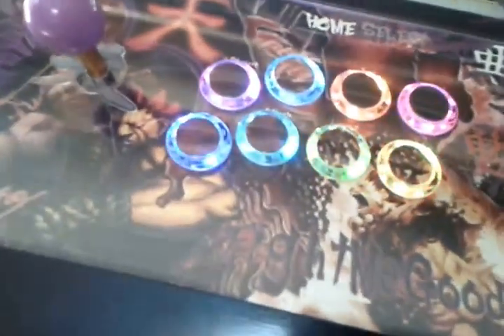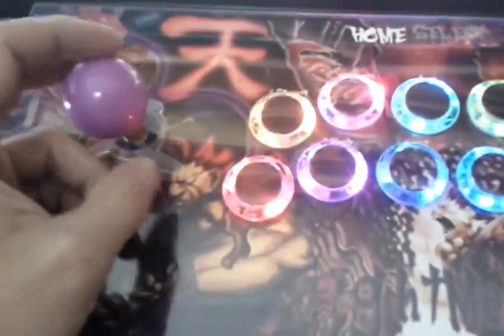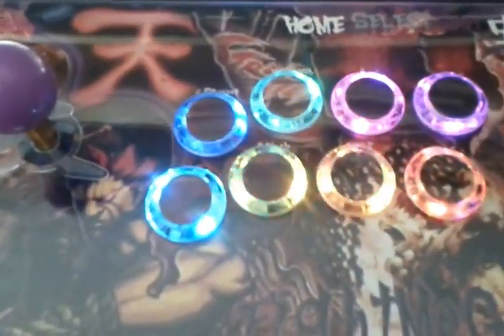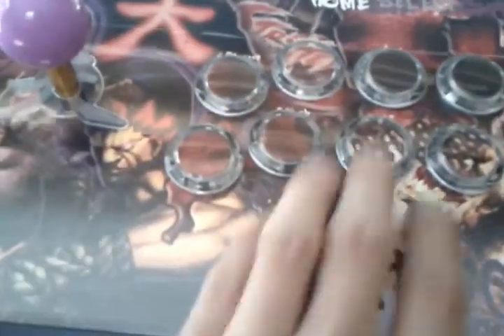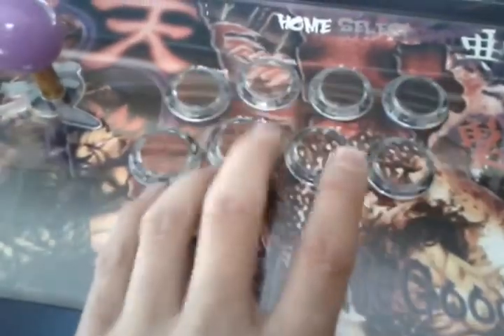Hey, what's up everybody, this is Shepard at Fauxhammer Custom Joysticks. I just wanted to give you one more look at the Fight Me Good Akuma stick that we just finished up. It does have the Remora PCB in here — light control and completely programmable. But I just wanted to give you another shot at what it looks like.